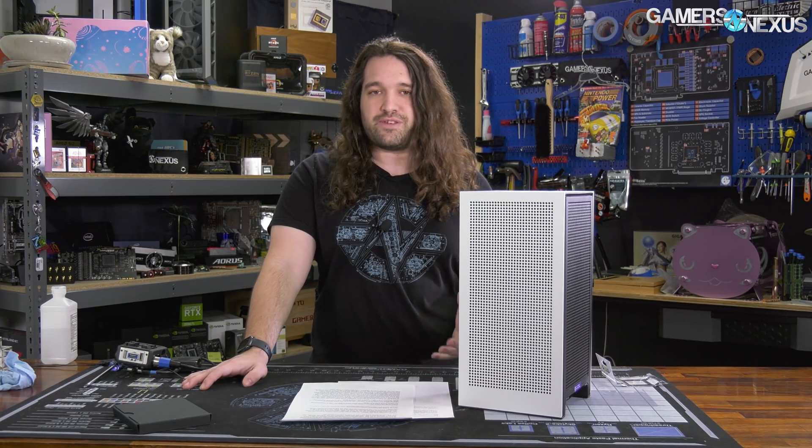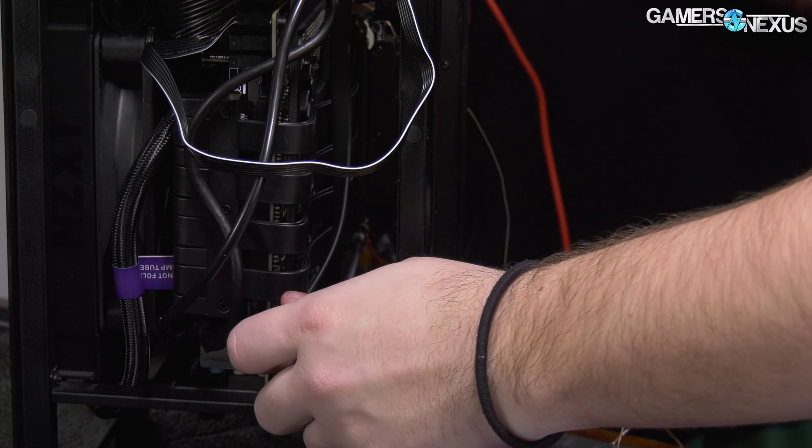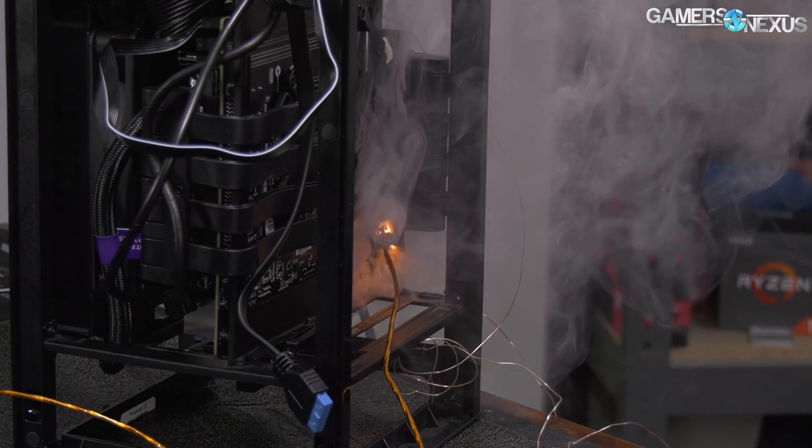We got NZXT's new PCIe H1 riser cable in, and this is supposed to replace the one that was recalled by governments around the world for being a fire hazard. In addition to practical testing — namely trying to catch it on fire — we'll also be doing scientific testing, working with a company called Creative Electron in California that manufactures x-ray equipment to perform x-ray analysis of the old and new cable, looking layer by layer at the placement of the PCIe, 12-volt, and ground planes relative to the PCIe riser screw hole.